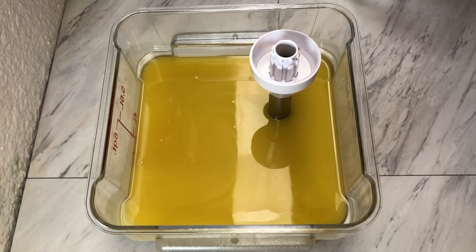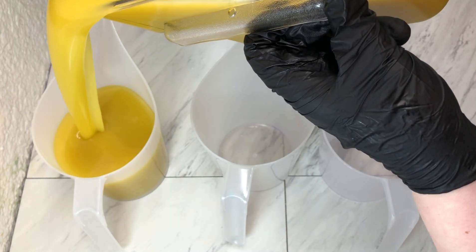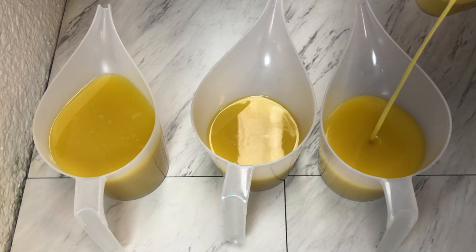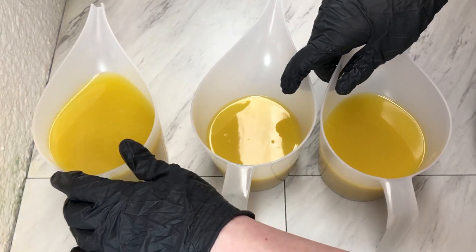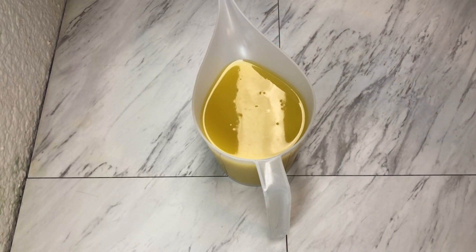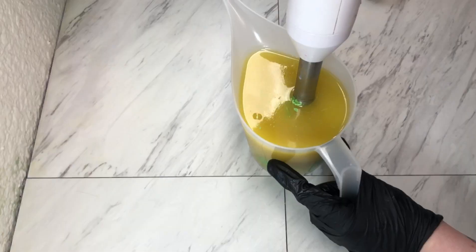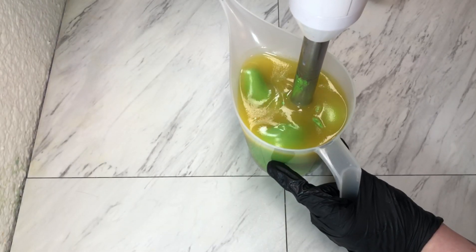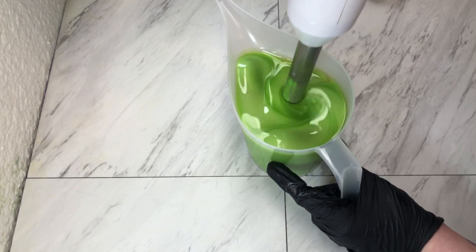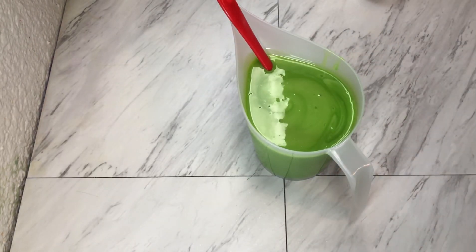We are going to have three accent colors. We're going to start with this bucket — it will be our bottom layer. We are going to color it with 'Let Us Entertain You' by Mad Micas, and I'm going to mix in the fragrance oil by hand.